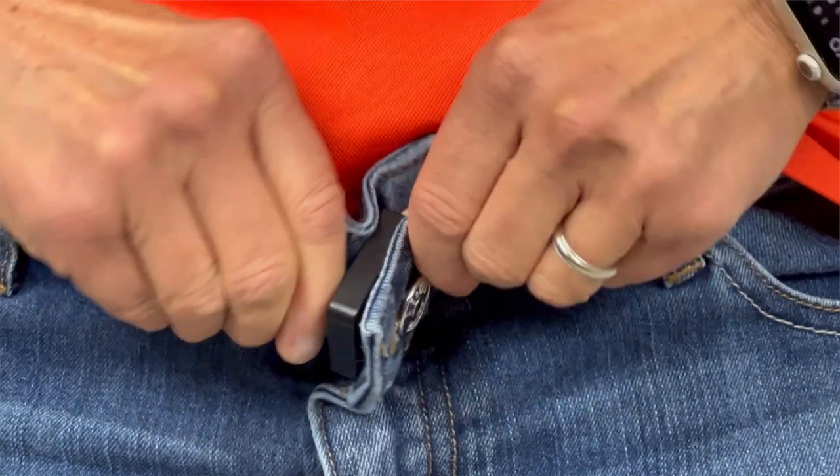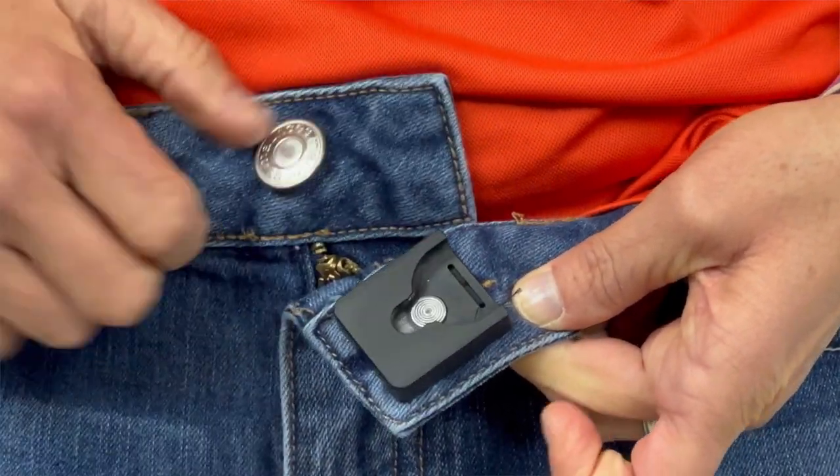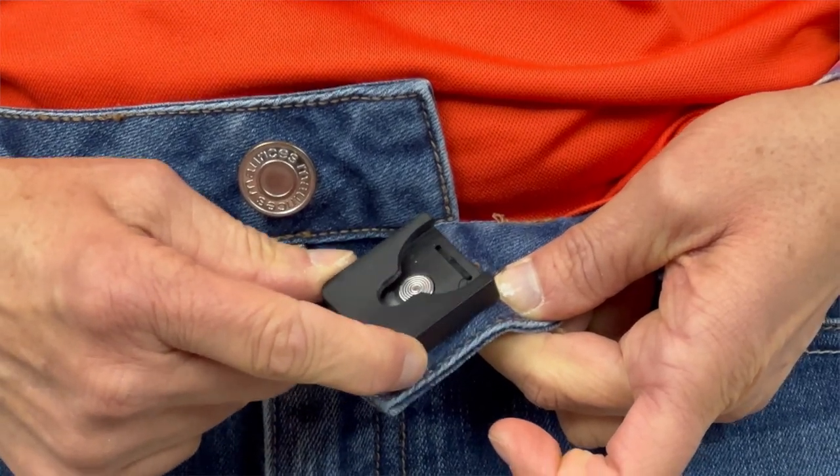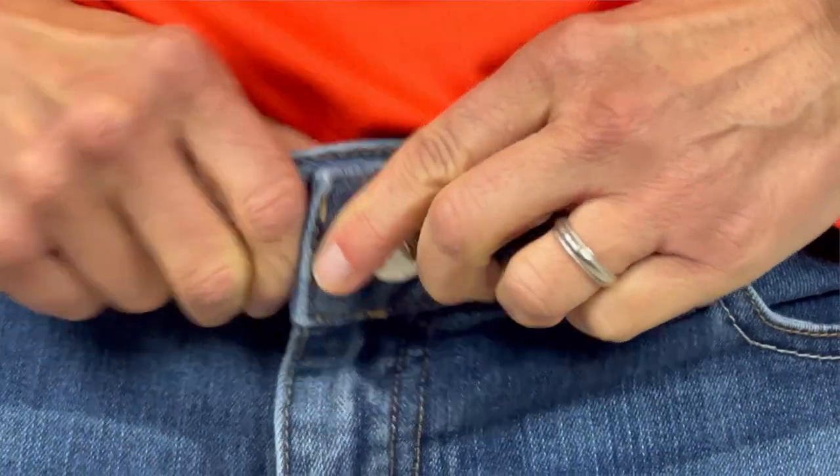Now let's take a look at one that I've tacked down. On this pair of jeans I've tacked the Better Button down with some thread. It gives it a little bit more stability and puts it in place, and it allows just for a slide-on closure just like that on the jeans.